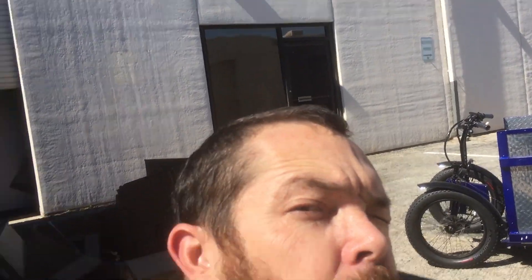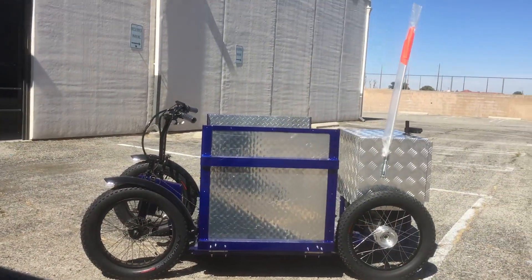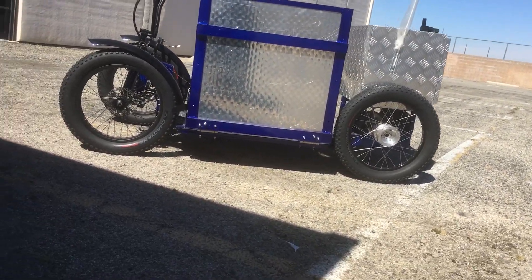All right YouTube, we're here with another video. Sorry about the wind and the sun — I'm just trying to get this out so you can check out our new quad cycle.